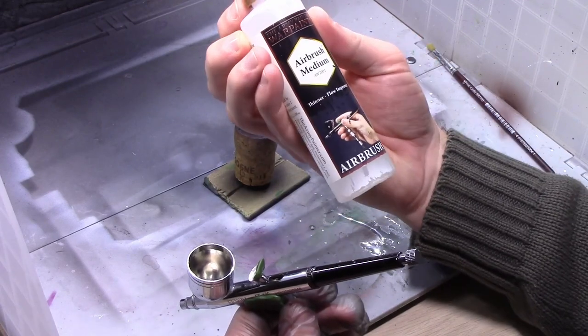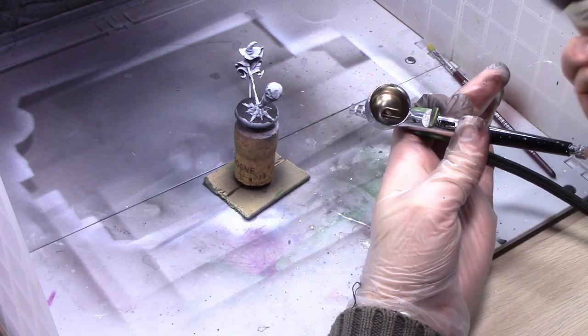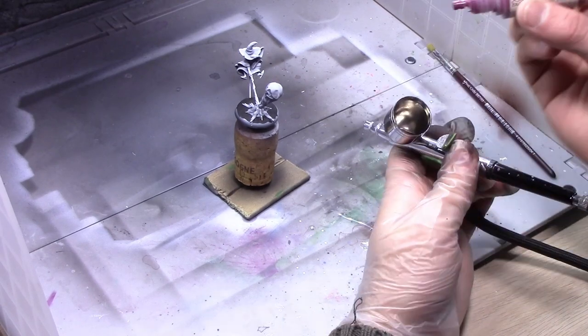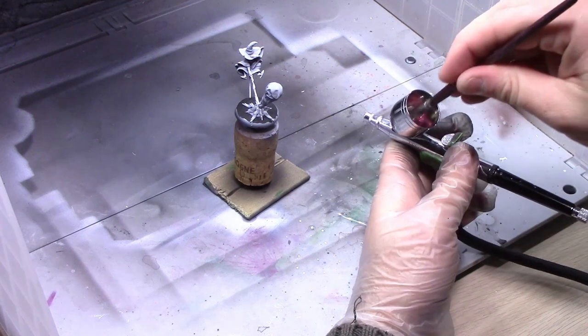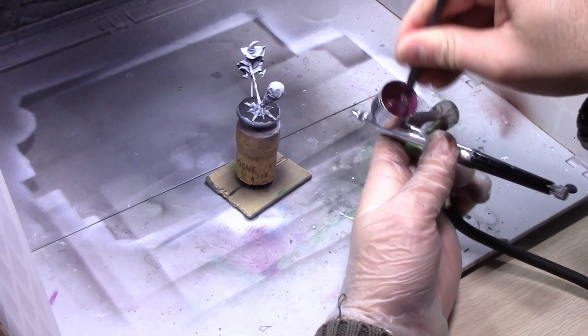My first trick is I always put my airbrush thinner into my airbrush before the paint. I use Army Painter airbrush medium, but you could use airbrush thinner, water, or whatever you use. I always put that in first so it gets down into the barrel, and then the thick acrylic paint goes in. That way the thick paint doesn't go directly into the barrel. Then I'll take a brush and mix them together to thin out the paint, and I'll also use the blowback method to blow bubbles of air back into the airbrush to mix it up further.